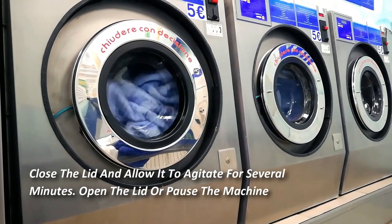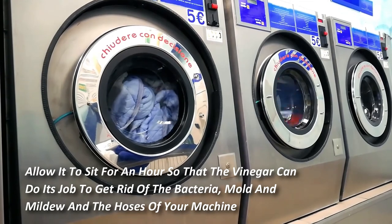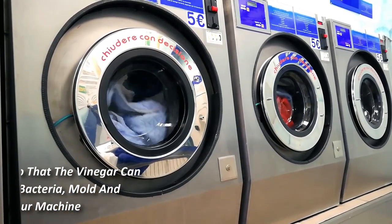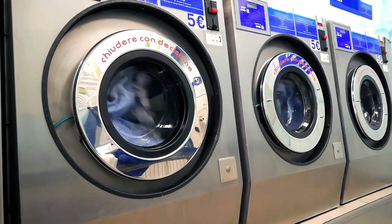Add four cups of white vinegar to the hot water, close the lid, and allow it to agitate for several minutes. Then open the lid or pause the machine and allow it to sit for an hour so that the vinegar can do its job and get rid of bacteria, mold, and mildew in the hoses of your machine. After you have run a complete cycle with the vinegar solution, you can repeat the process if your washing machine is extra dirty.